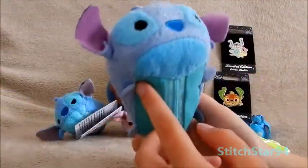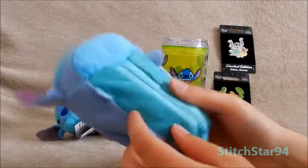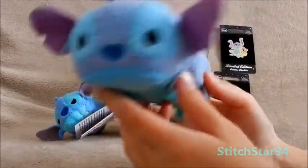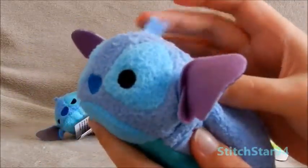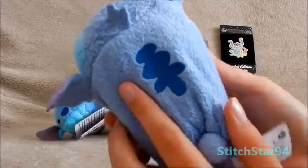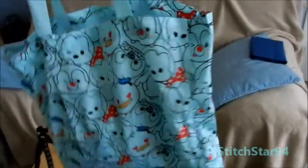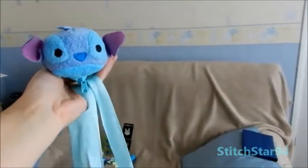Here is another Stitch Tsum Tsum, but he's not a normal one. This one is a shopper bag Stitch. I took his tag off because I plan on using him. Inside this zip is the little shopper bag that you pull out. When you put him on the bag over your shoulder, it looks like Stitch is sat on your shoulder. He's quite soft — he's got his ears and just like every normal Tsum Tsum has all the little features, but he's just a tad bigger with a shopping bag inside. Here's the shopper bag — I've put a pillow inside to show you what it looks like with something in it.